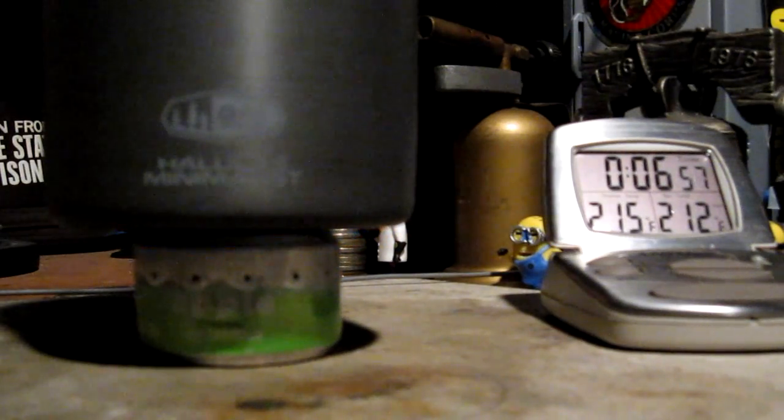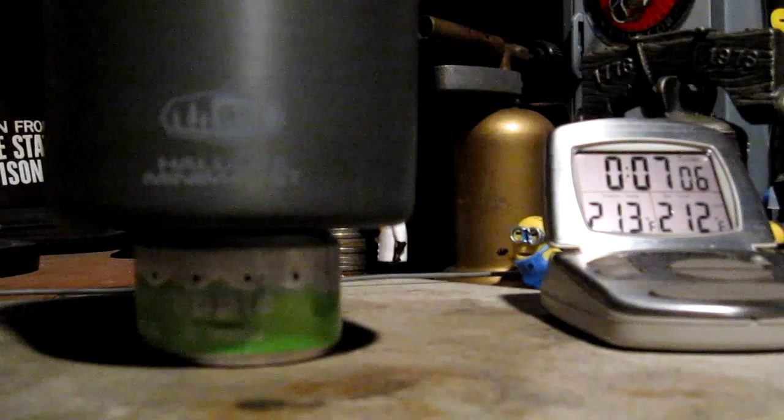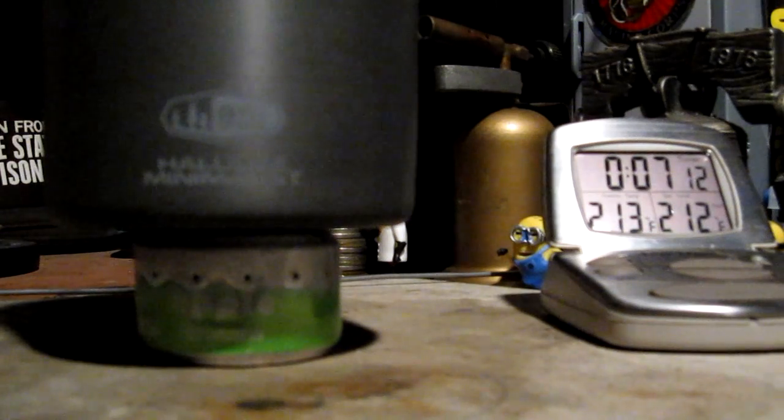Okay, there's the flame going, going, gone. Let's say it's 6:58. So that was two cups of water to a boil in 6 minutes 14 seconds and out again at 6:54. Let me get this all rearranged here for the other burner and I'll do another test.